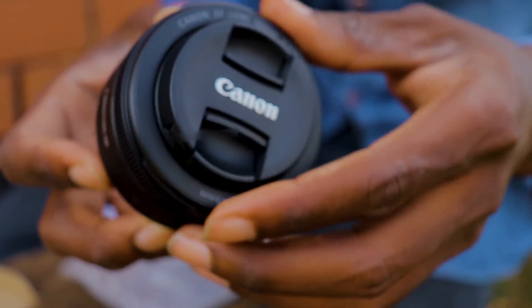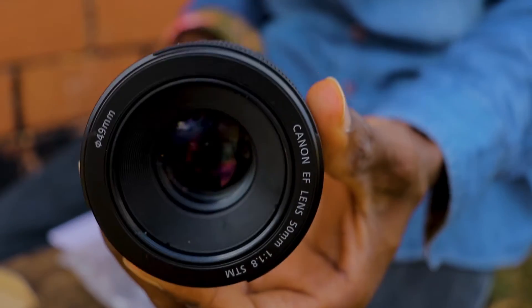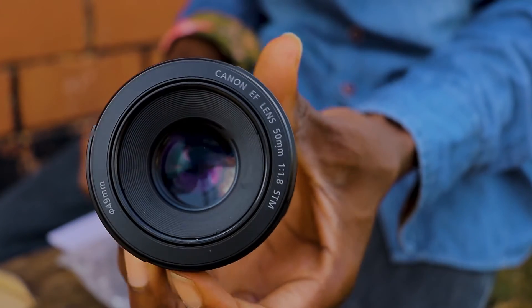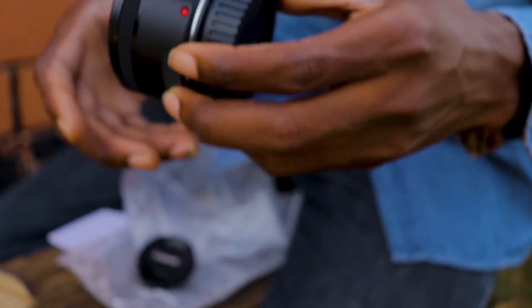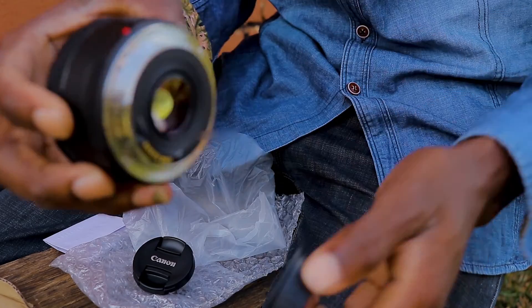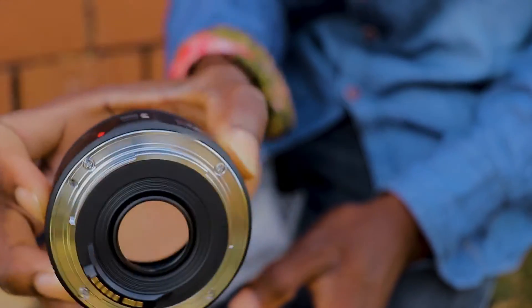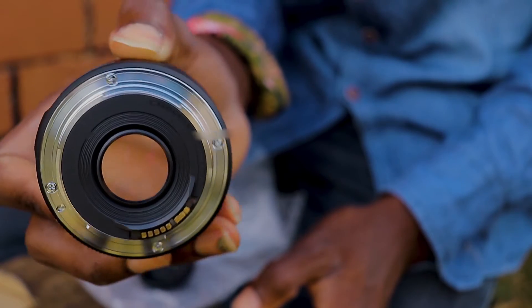Let's remove the lens cap — look at that, what a very big aperture! Look at that aperture. This is the rear view, and the aperture blades are so big. Made in Malaysia.